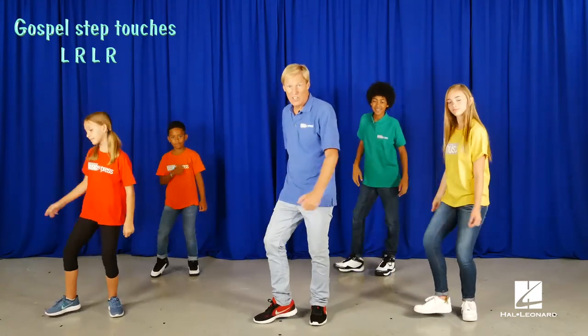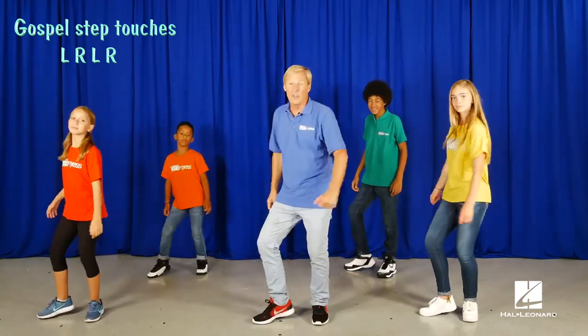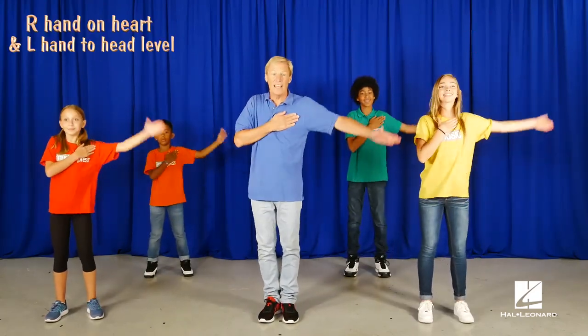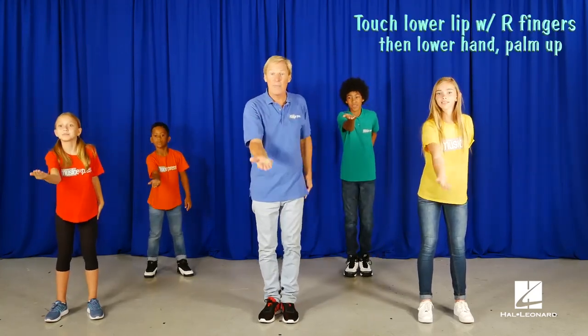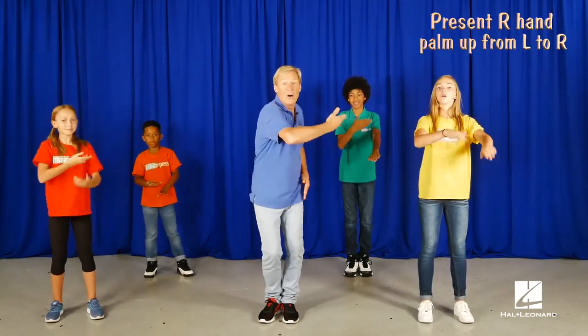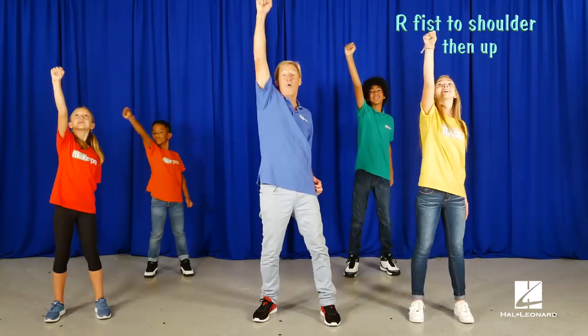Gospel step touch. And we all do the pattern. Here's the move. Repeat it. Now touch your fingers to the bottom of your lip and push it out — sign language for the word song. Now present your hand out. Now right fist up. Point from high to low.